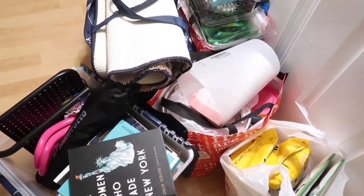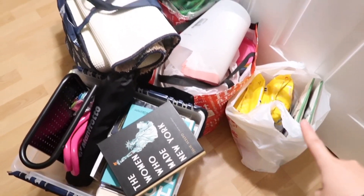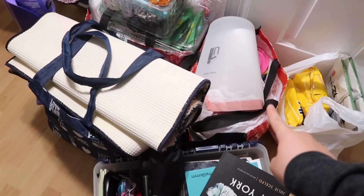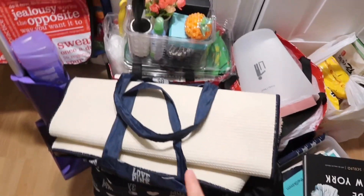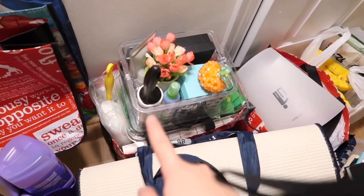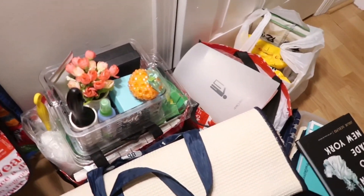This is the current setup right now. We have bedroom and desk things, snacks, and this I believe is cleaning and kitchen. This is all the bathroom stuff. This is all the cleaning stuff.